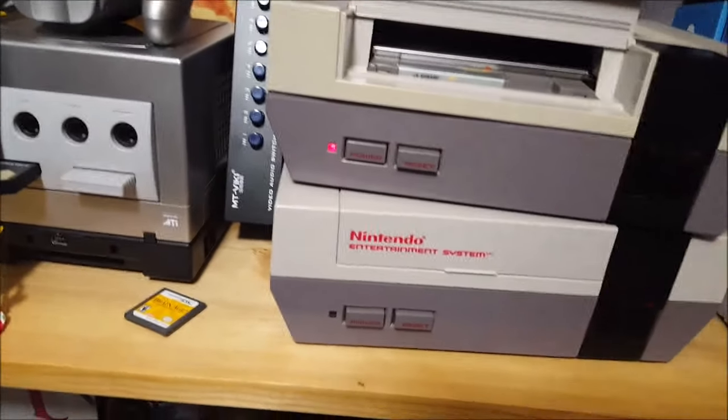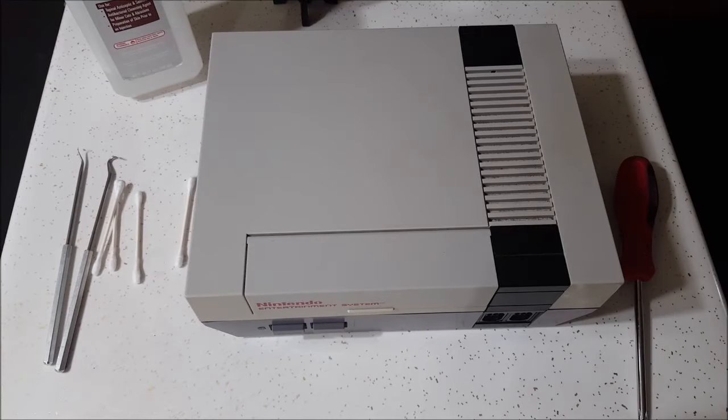That's going to prevent that blinking from happening. You can see the game does kind of want to fire — if we sit here and play with it, we can get it to work, but that's not working perfectly. That's not the way I want it. I want it to fire up the second I put this in, every time.